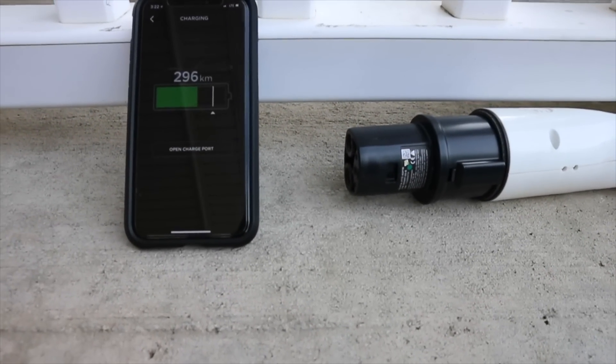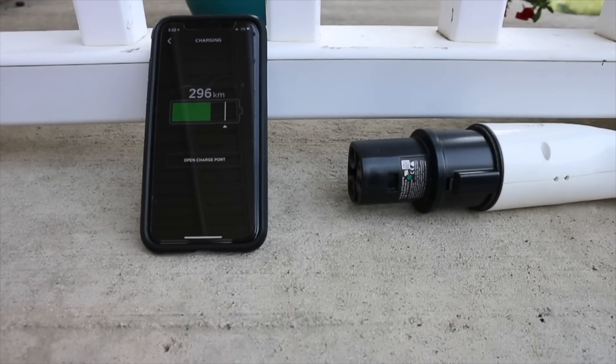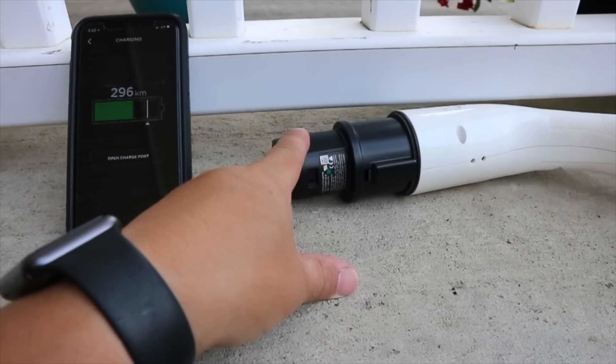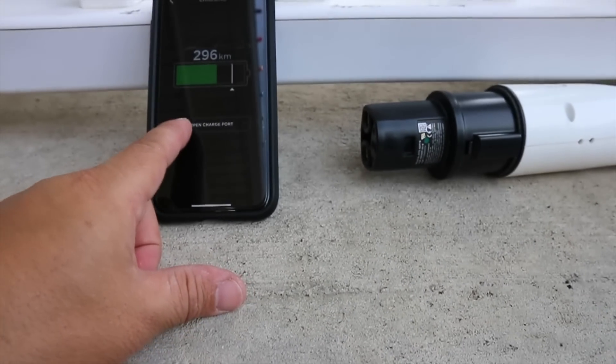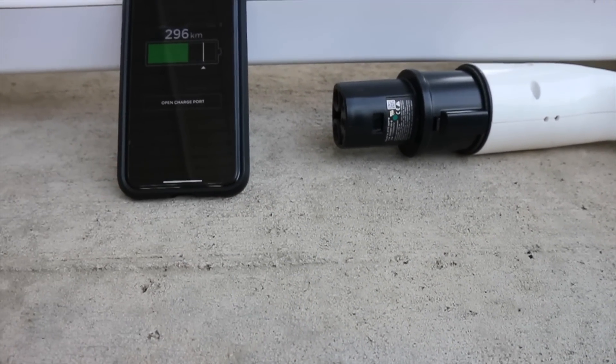Okay folks, pardon the wind noise. Whenever I'm going to make a video, the wind starts up. Here's the level 2 charger in my home. I've got the app open. I've taken off the piece — here's the piece in my hand right here.